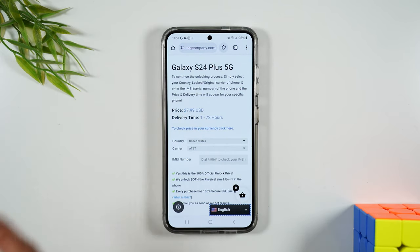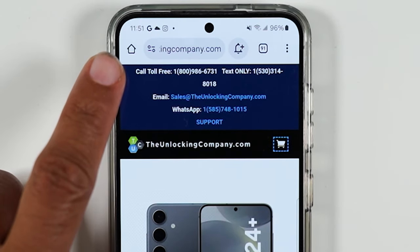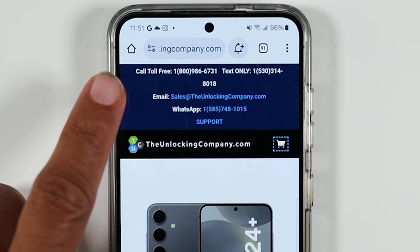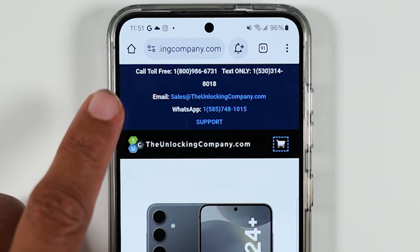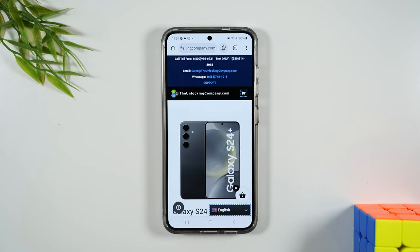This will be your cost for the unlock, and if you have any questions after you submit the order, at the top of the screen you will find a toll-free number you can call, a number to text, a number to email, and a WhatsApp number. So you have four different ways to contact the company if you have follow-up questions.